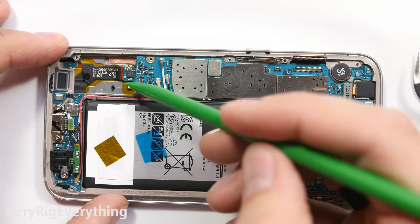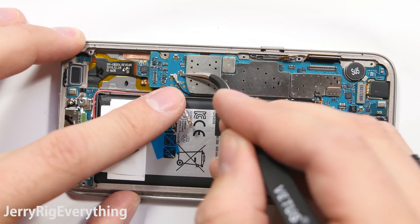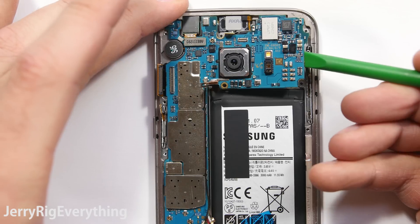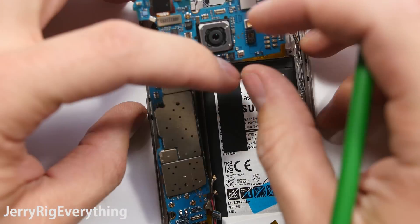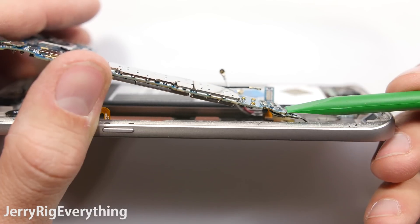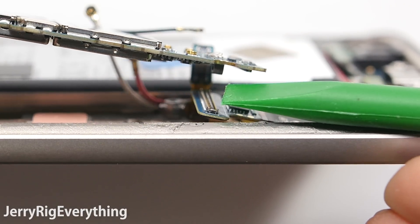Down here at the bottom of the phone there is the fingerprint scanner, then a couple wire cables. You don't need to disconnect the back one — I just got a little disconnect happy and popped it off anyway. Then you can lift the motherboard away from the phone just like in the Galaxy S7 Edge. There is one little cable at the bottom of the motherboard — just unsnap that like a little lego, and then the motherboard is removed from the phone.